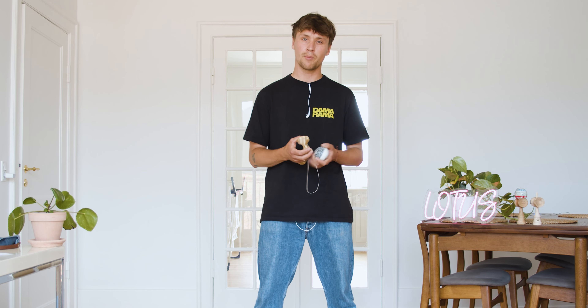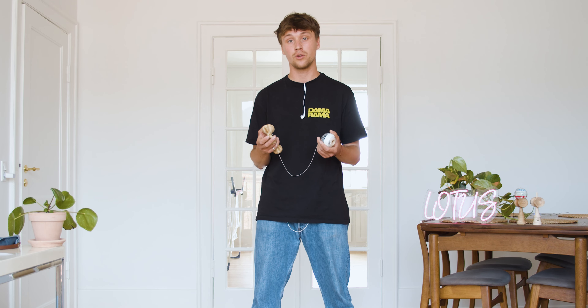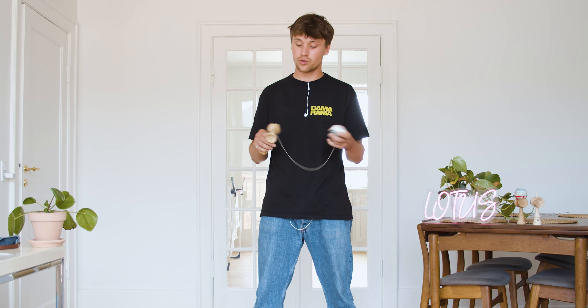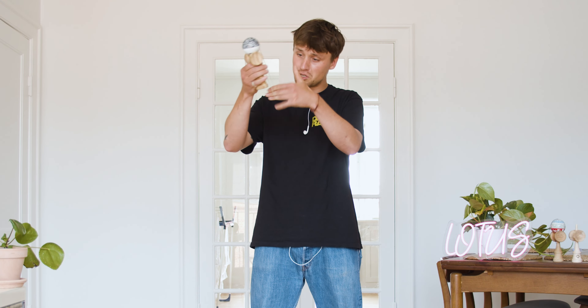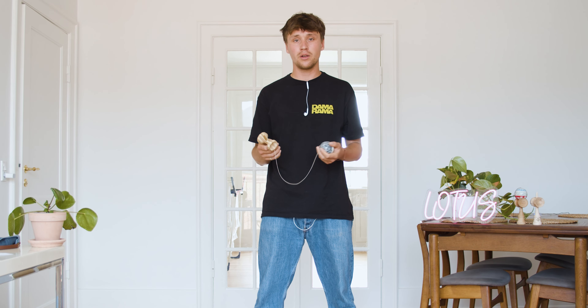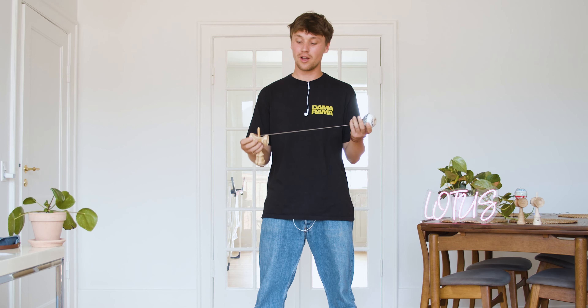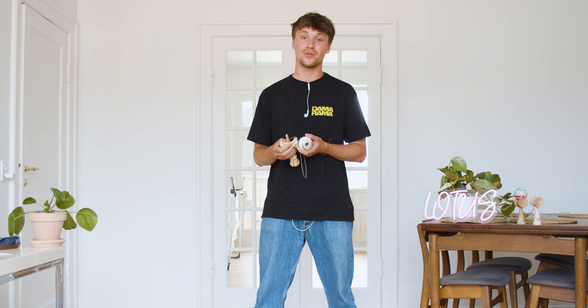String length is another important thing to talk about when spacewalking. I constantly switch up the string length depending on what kind of string tricks I do. When starting out with spacewalking, I recommend starting with a somewhat shorter string. The setup I'm using right now is three to four fingers — a tight four. A shorter string is really good for keeping your flow going and for getting faster spacewalks. With a long string it can be really difficult to keep control.